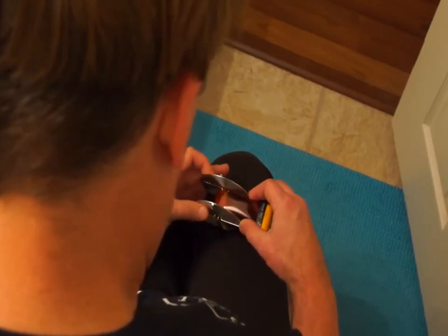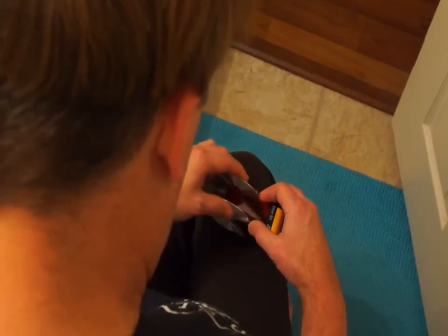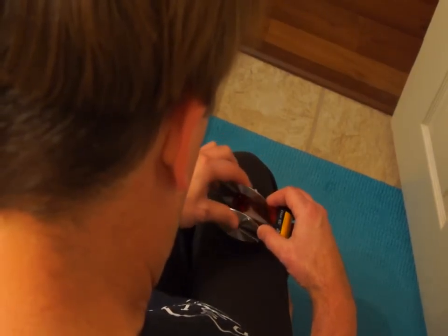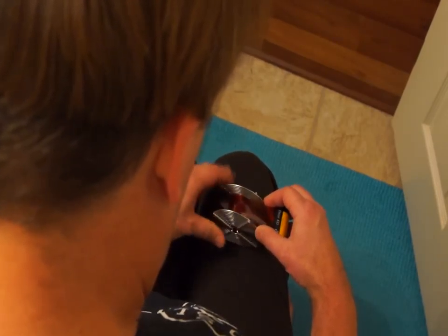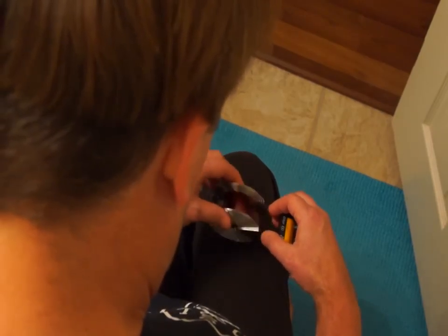Once you've got that seated in there, just give it a firm tug and it will pop into the channel. Now while you're slowly feeding it in, make sure you pinch in the sides of the film very very slightly, and occasionally check just to make sure it's feeding in evenly. This will all be done by touch because you should be doing it all in the dark.